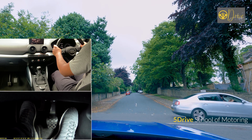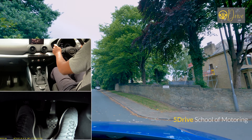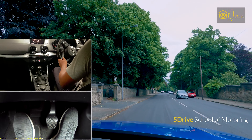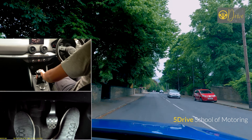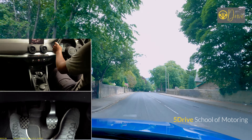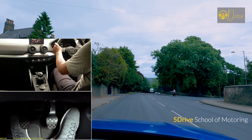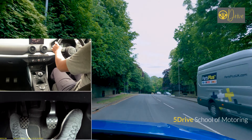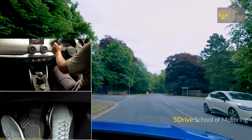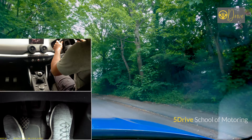Bring the clutch up to the biting point and move it up and down by the thickness of a pound coin. As mentioned before, if you bring it up too much you're going to go too fast. If it wasn't safe you would put the clutch down, brake, and use your parking brake. Because we have stopped at the right place we are not worried about crawling more. You've got to crawl as far as you can without obstructing traffic.